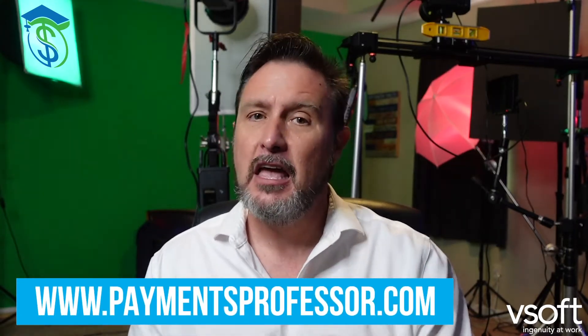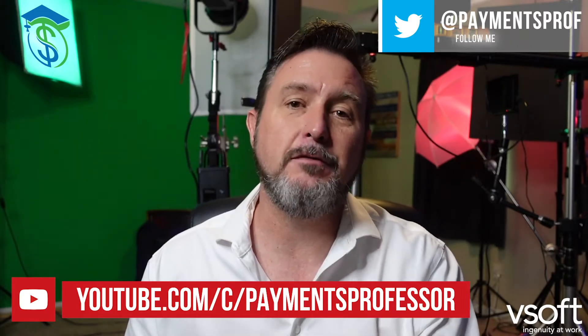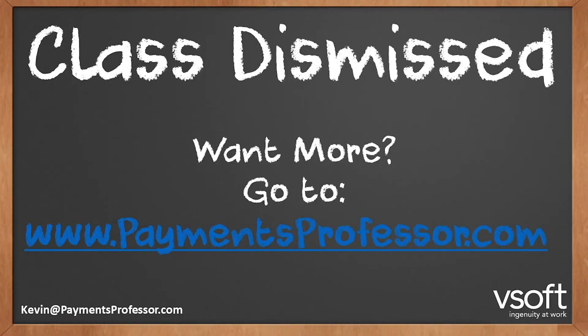I hate when I mess up words, especially when I try not to edit — I give you the real raw videos. Here's proof. But if you've got any questions, you can email me at kevin@paymentsprofessor.com. If you missed any videos in the series, go to YouTube at youtube.com/c/paymentsprofessor — we have all the videos out there for you. I look forward to hearing your comments and questions. If there's anything else you want, let me know and I'll make sure to get that for you. Hope you're having a fantastic day. Thank you. Bye.